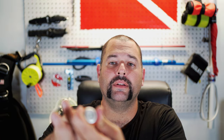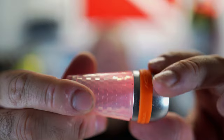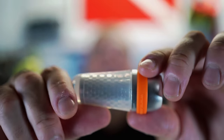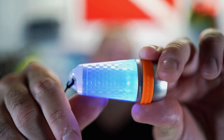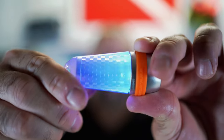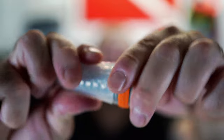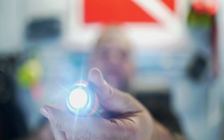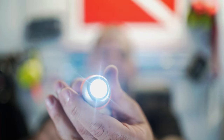So what makes this beacon light different from other ones on the market? Well, this actually has eight different modes you can choose from. If you twist the head right here, it gives you a flashing light. Twist it again, you get a constant red light. Twist it again, you get a flashing red light. Then you get a constant blue, a flashing blue, then it goes to green constant, then green flashing, and then back to white and white flashing.